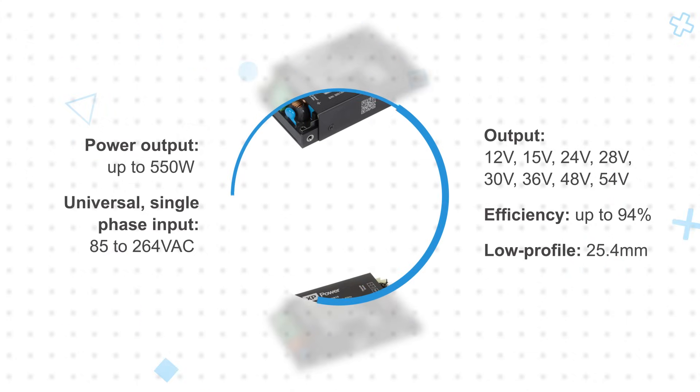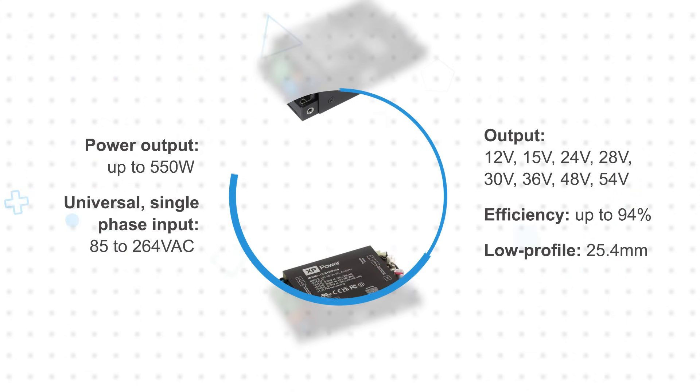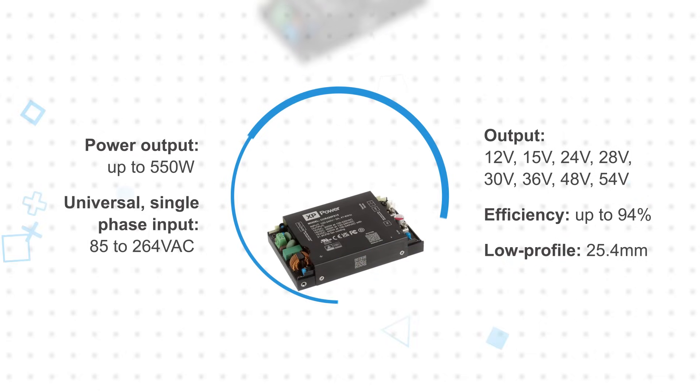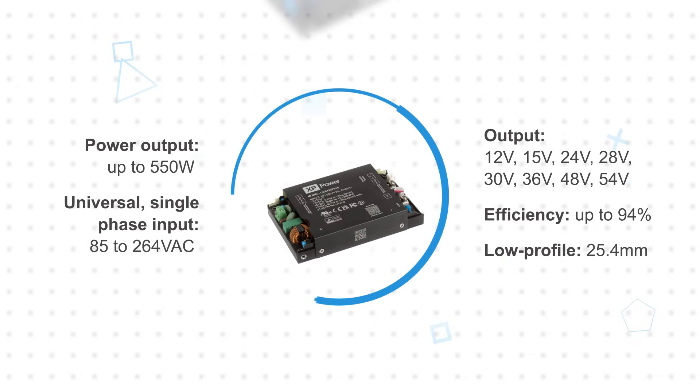With footprints from 78.6x57.9 to 129.4x83.5mm, offering a high efficiency and high power density solution.